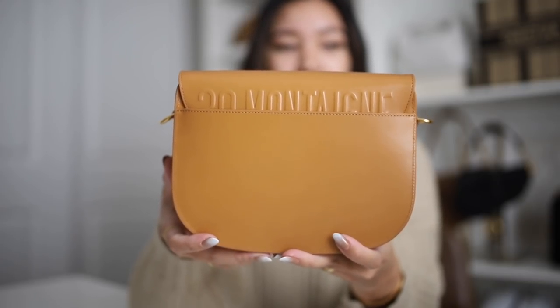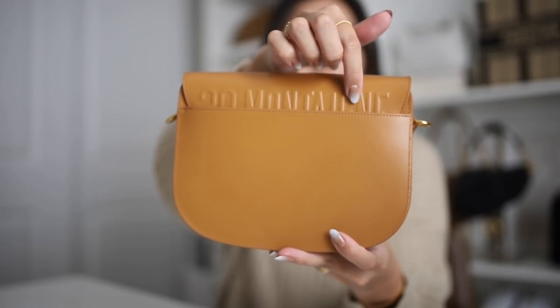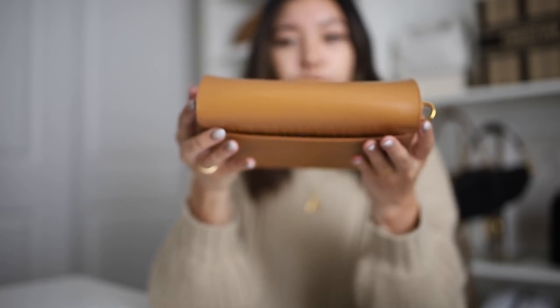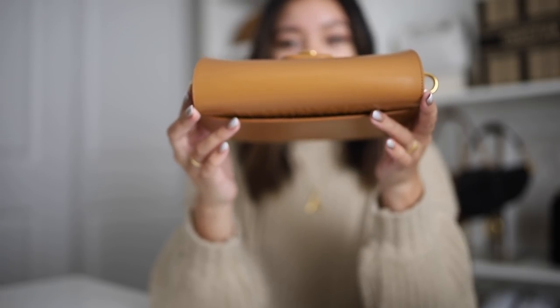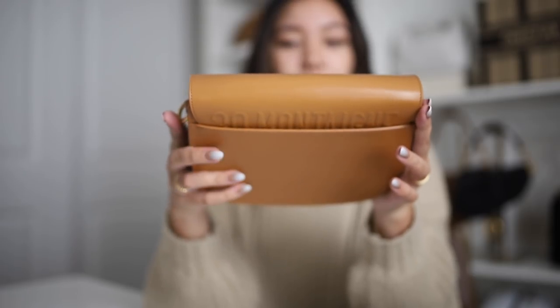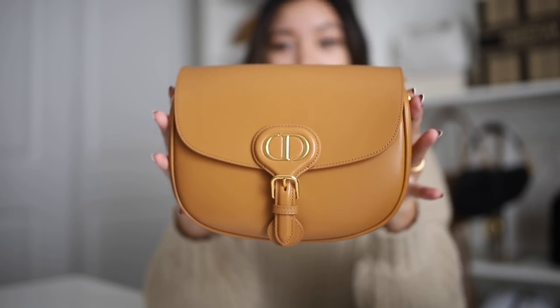On the back of the bag, you have that '30 Montaigne' just kind of stamped across the back. And then you have a pocket back here as well, which is quite roomy — great for just putting a receipt really quickly or a card if you need to. But the bag is just super light and absolutely stunning.